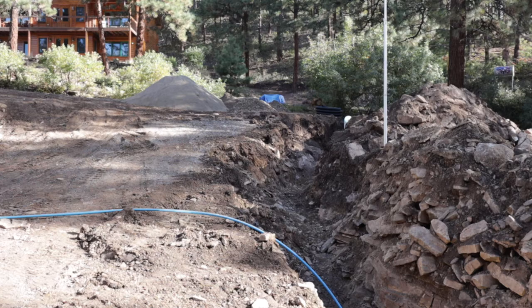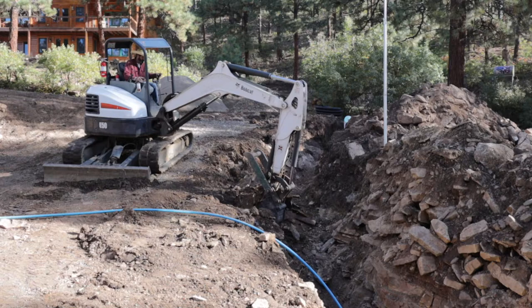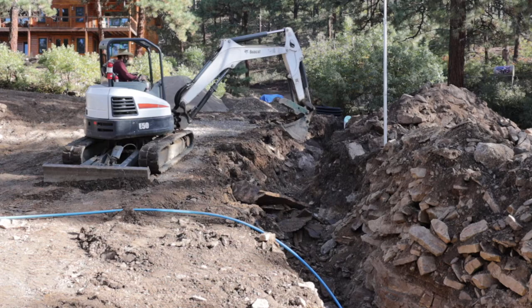Right here you can see I've got some big rocks where I couldn't get the ditch deep enough with the bigger bucket, so I switched to the little bucket and started digging out this big rock. It was some shaly stuff in there — you can see it coming out in sheets — but I was able to get through there and get it nice and deep.